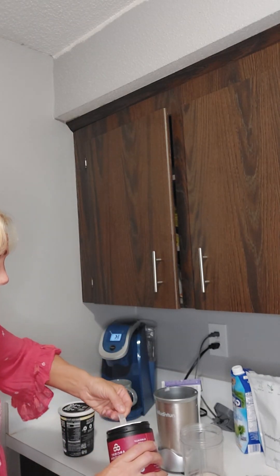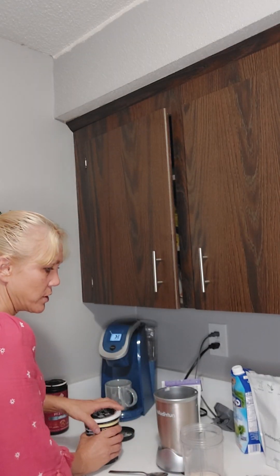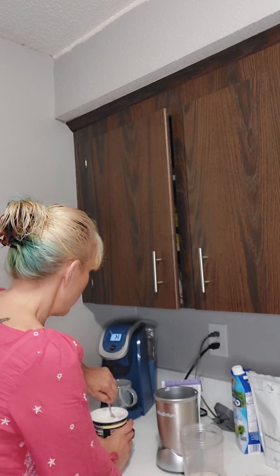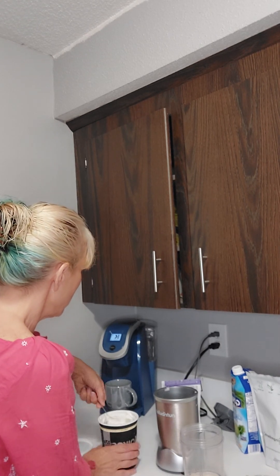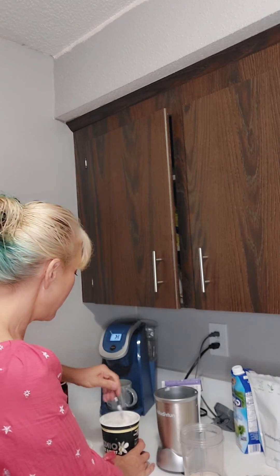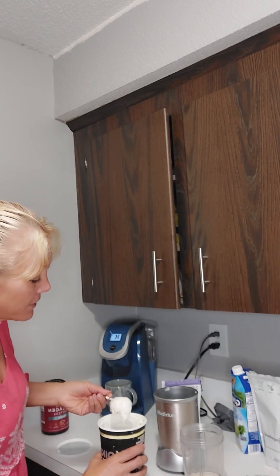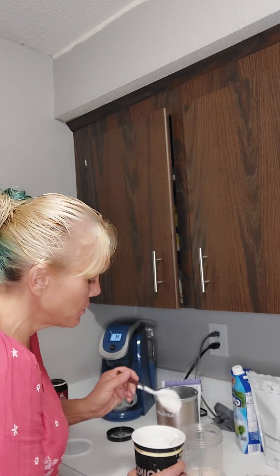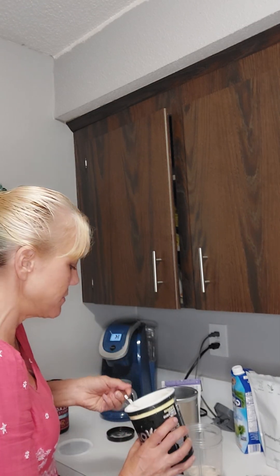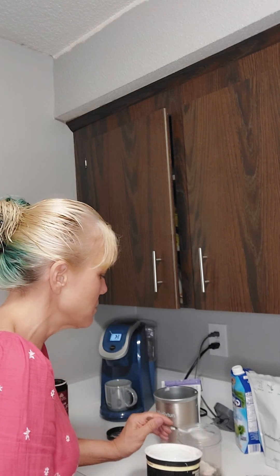I'm going to put two scoops of the collagen protein, and this is vanilla flavor. I'm going to put vanilla yogurt. This is the acai — this one is not the pro. They didn't have any at the store when I went for the vanilla flavor. They had the plain flavored in pro, and the difference is that the pro has more protein. So this has, I think, 17 grams. I think the pro has like 20, 21 grams of protein.